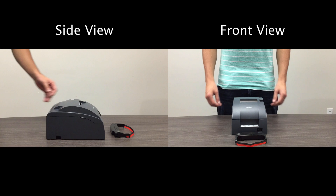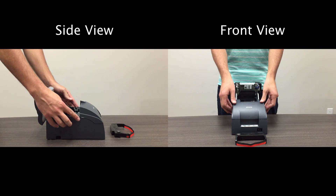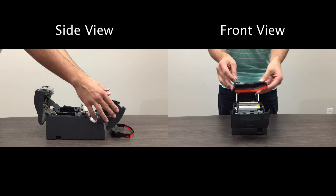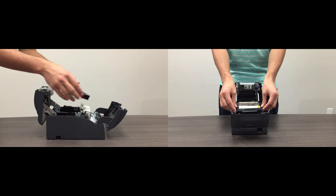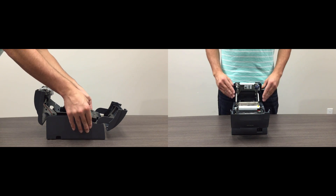Start by opening the back of the printer using the lift lever. Now open the front of the printer using the two lift notches on the outside of the frame. Twist the ink ribbon knob to ensure the ribbon is tightly wound. Now we will place the ink ribbon in front of the metal knob with the ink ribbon facing upward on the right hand side.